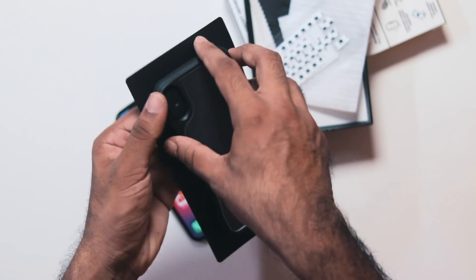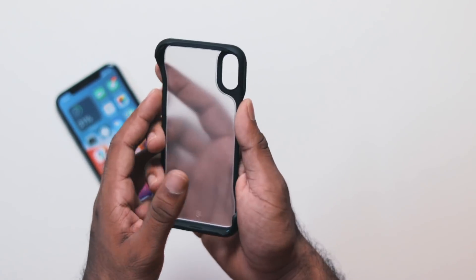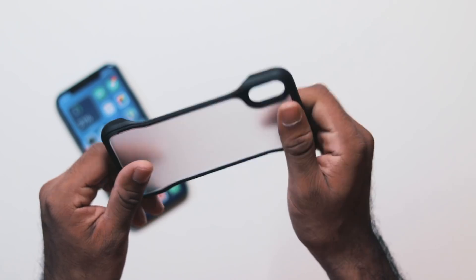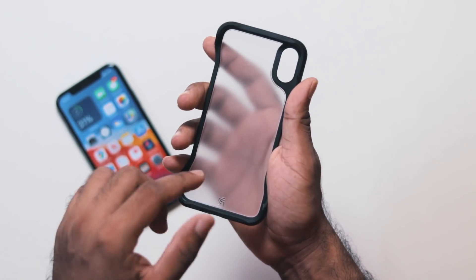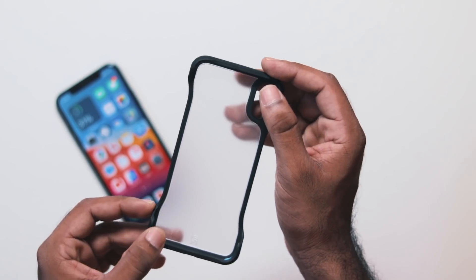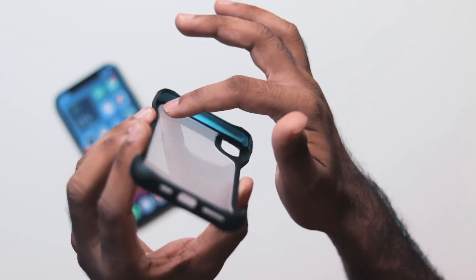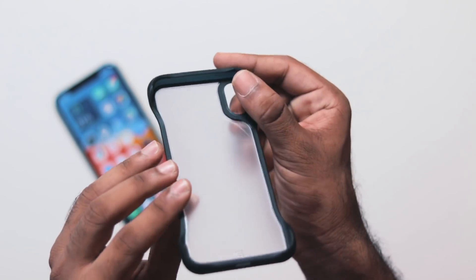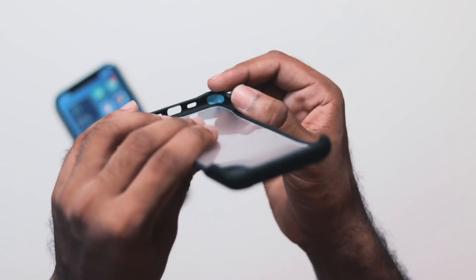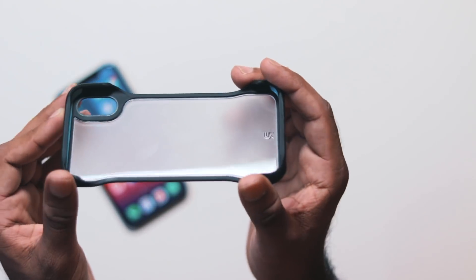Now we have the actual case. It is a very sleek and slim design. It offers heavy protection — it's a strong case. This is the shock absorber at the two corners. The speaker grills, microphone, and charging port are at the bottom; the top is covered.